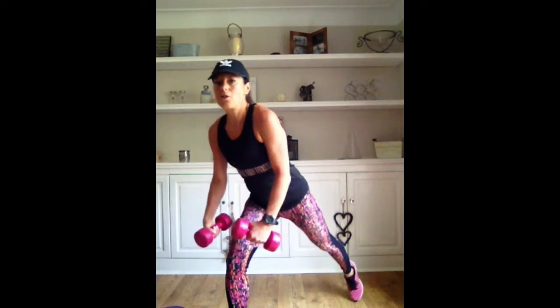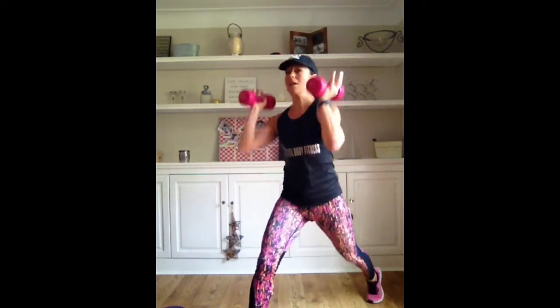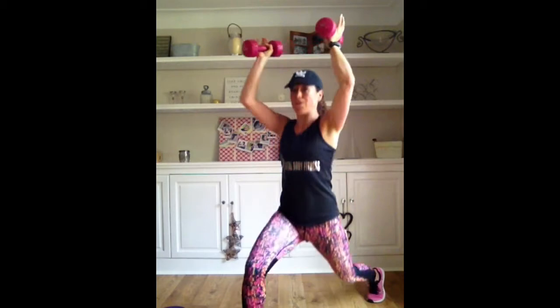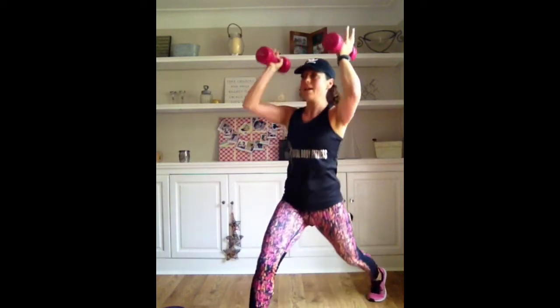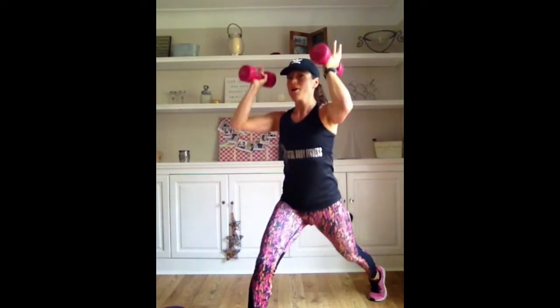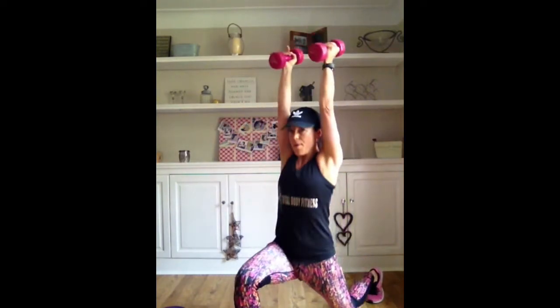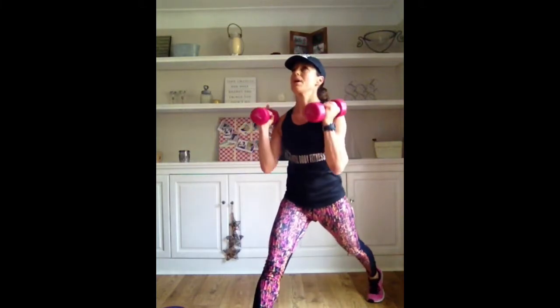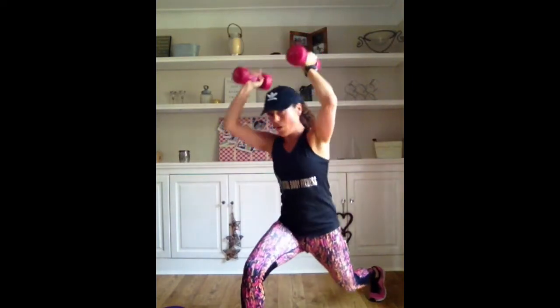Back to the legs. Lunge position - good. Shoulders back. Drop. We're going to take the weights to the shoulders and push. Drive. We do 45 seconds on this side and stretch those arms away. 15 seconds. Four, three, two - put them in. Remember which leg you just worked.